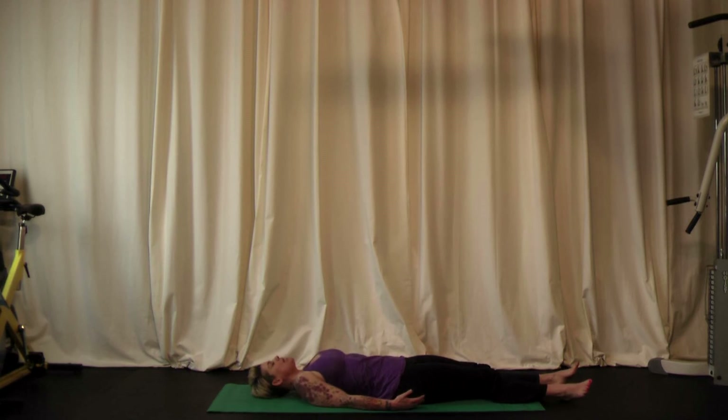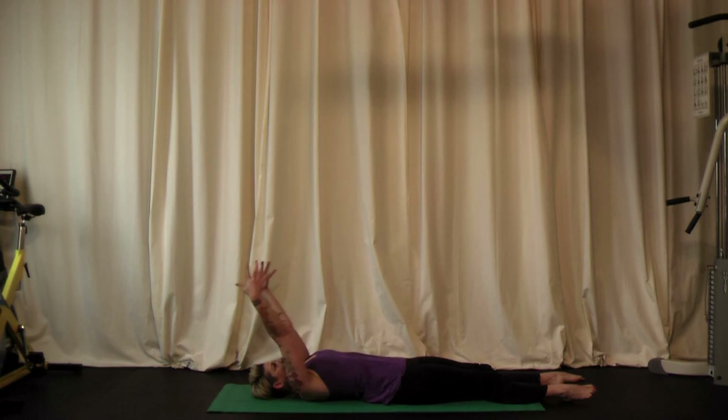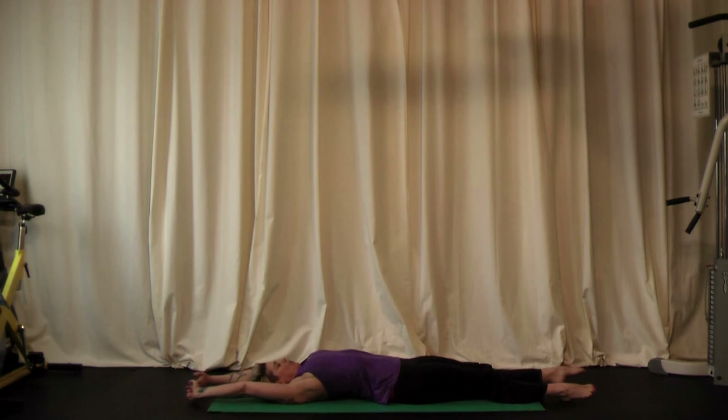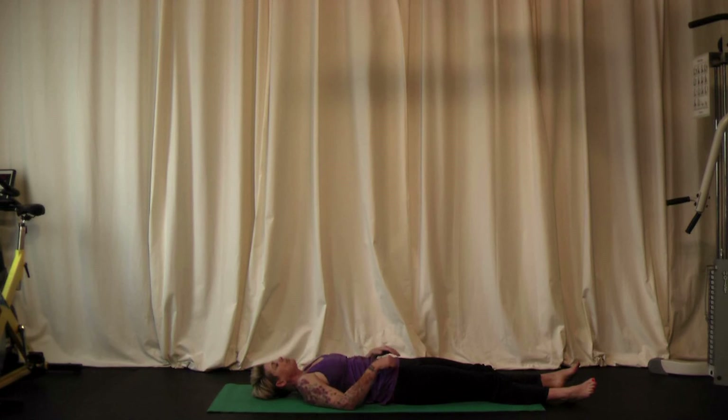Getting comfortably settled on the mat, let's take a nice stretch for the whole body — pointing the toes. Lift both arms up and all the way overhead, reaching back through the fingertips as you point forward through the toes. Just stretch. Then releasing the stretch, letting your arms fall however they want to be, and the rest of your muscles can relax as well.